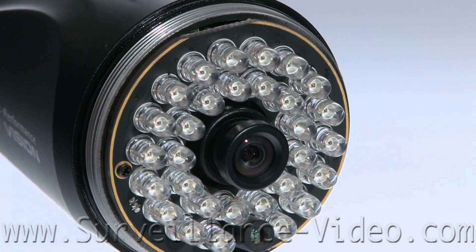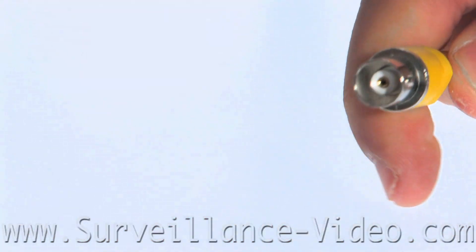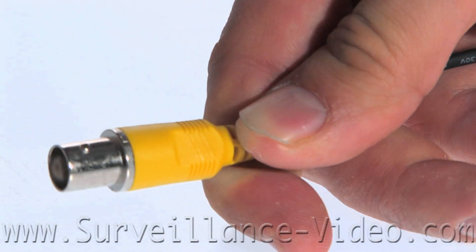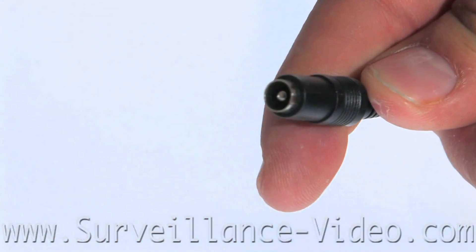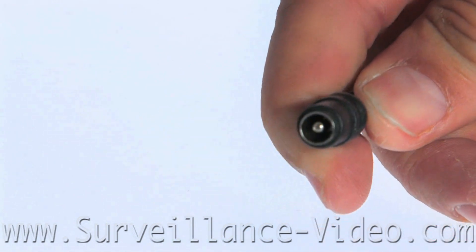It has 30 infrared illuminators that are able to cast up to 98 feet, and the camera is powered by 12 volts DC. This is known as a female BNC connector — you connect this to a male BNC cable and then to your DVR or monitor for your video signal. This is known as a DC power plug; you plug this into your DC power adapter and that will power up your camera.